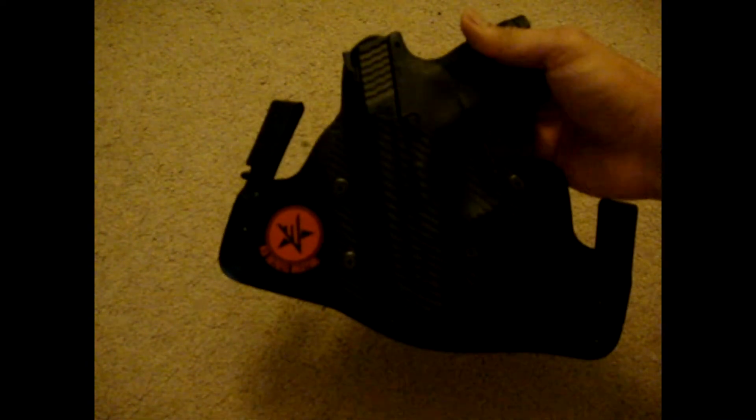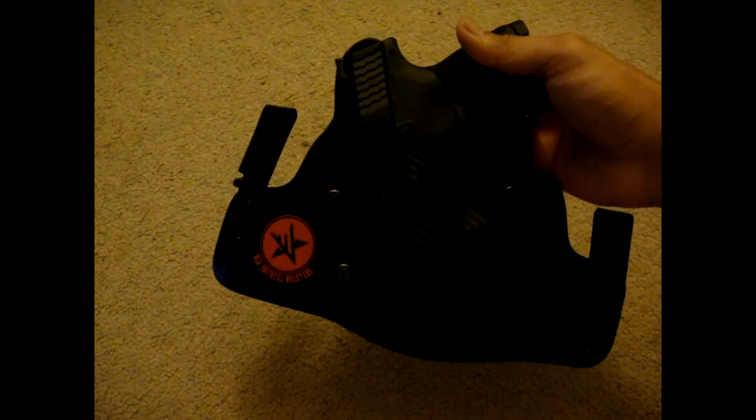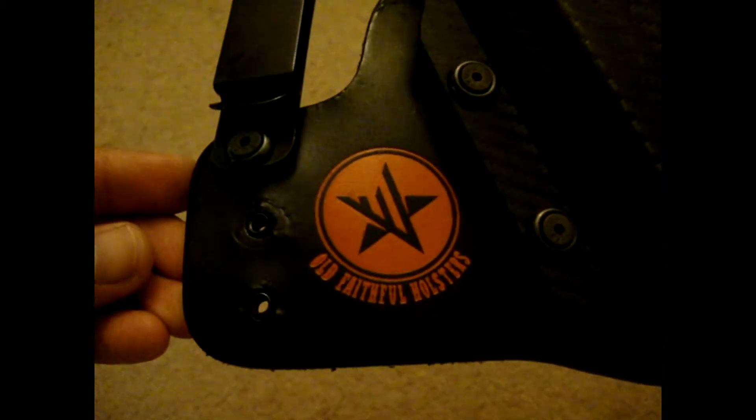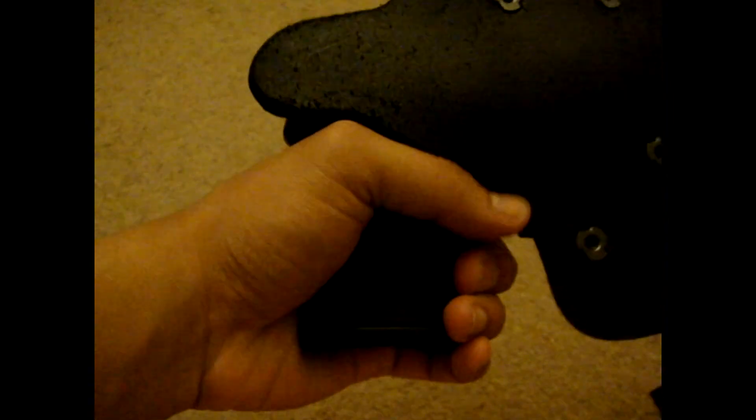A couple of times my friend — he concealed carries also — didn't even know I was carrying my gun. He was like, 'Dude, you got your gun?' I said yeah, he said 'Where?' and I just printed it to show him. He said, 'Damn, I didn't know you had it.' So this is a pretty good holster — I'll put up a review on it later. One thing though: there was a chunk of material right where my finger was, so I cut that out. Because when I drew, my thumb would hit it and ruin my draw. Now I can just grab and go.